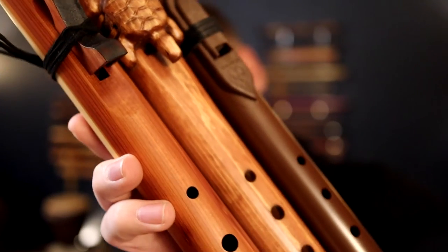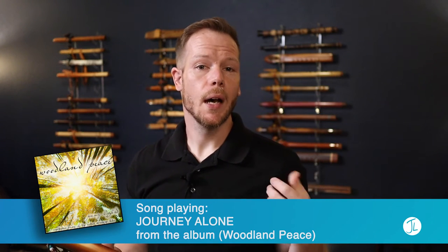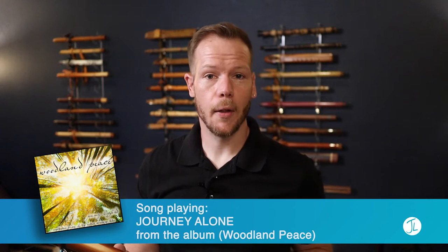We've got three flutes that we're going to look at today. These are all in the key of A, and some of these have been featured in another video where I compared five flutes in the key of A. Today we're specifically talking about flutes under $100, so if you're starting out on your flute journey and you're not sure if you're going to continue, or you're just looking for a really affordable flute to take with you — whether you're going hiking, camping — you don't want to take your really expensive flute with you, or you're looking to give one as a gift.